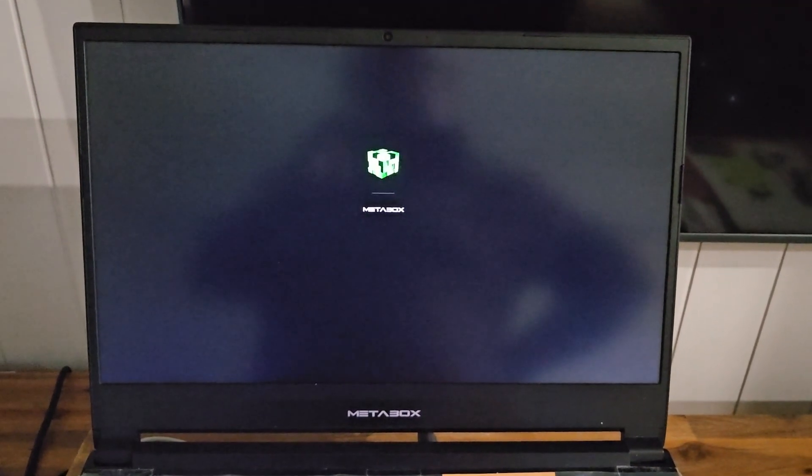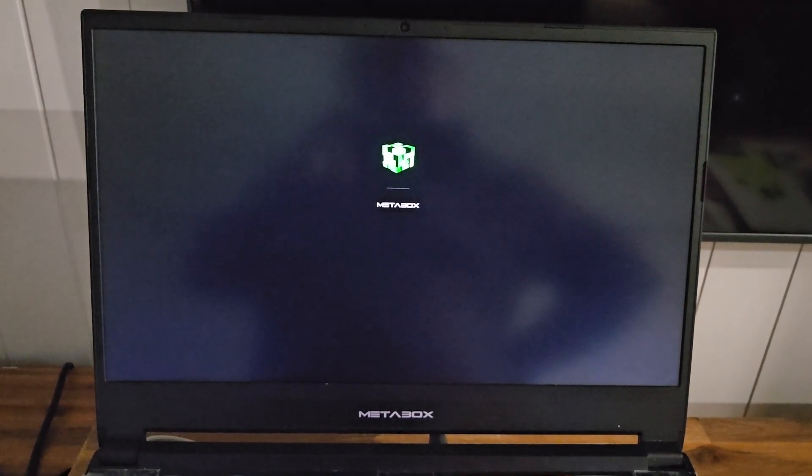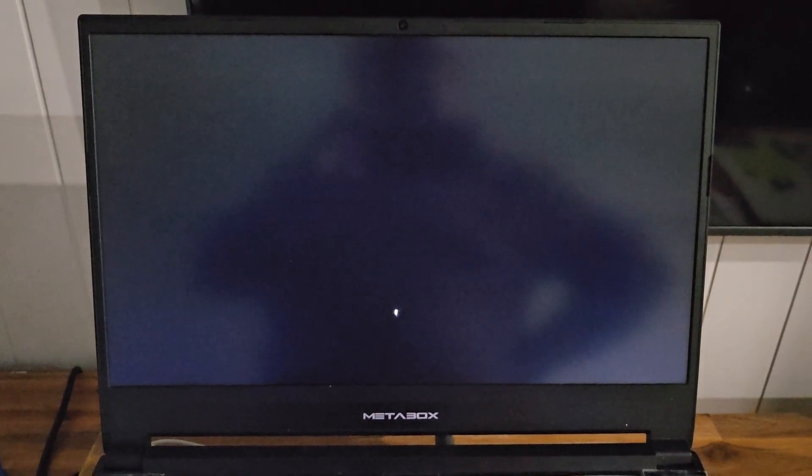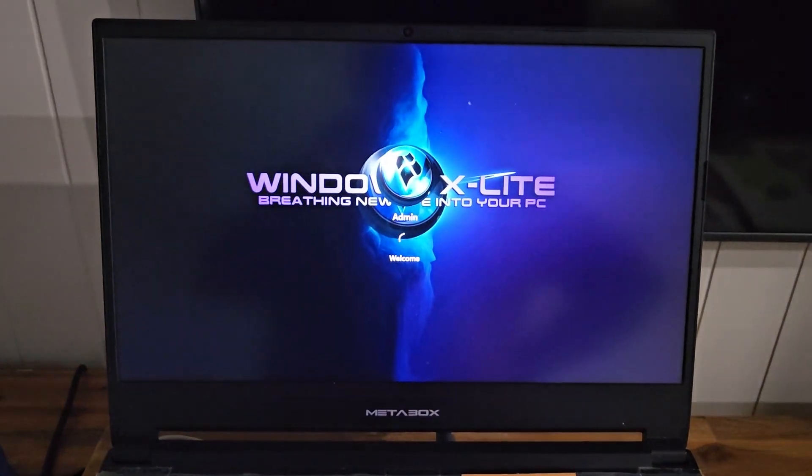It's just restarting now. I have edited this video and chopped out the section where it was installing the files and stuff, just to shorten the video time.